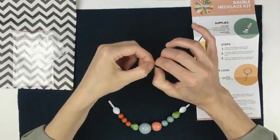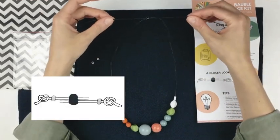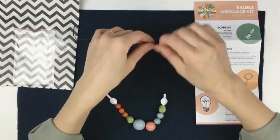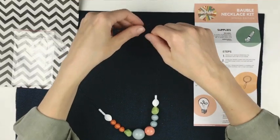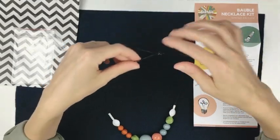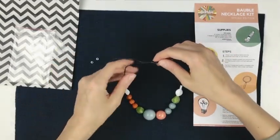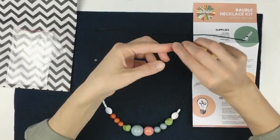Once you get that through, pull it on its way. Now you can see it's pretty snug, so it's going to hold the necklace at the length you pick, but also allow you to make it short one day and then wear it nice and long another day with a different top or dress. One important thing to consider as you decide the length: make sure it's long enough to slip over your head — you don't want to finish it off and then realize you can't get it on.